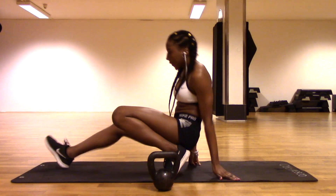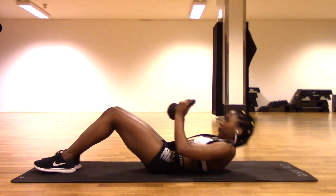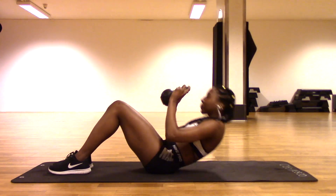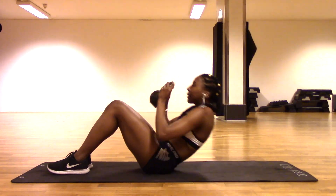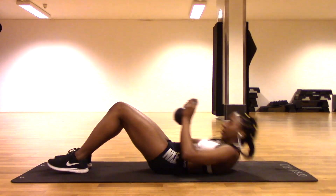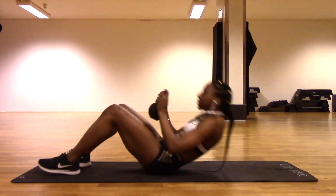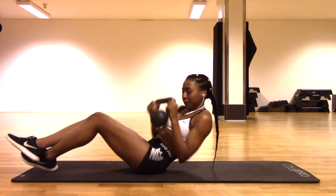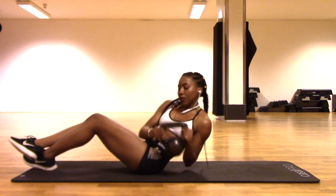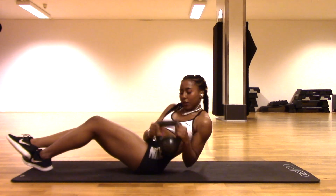First we're going to start off with doing crunches, and with all of my ab workouts I always use weights. Here I'm just using this 8 kilogram weight and we're going to be doing about 50 crunches. Next we're going to be doing cherry pickers, so we're going to move the weight from side to side and you can do about 30 of these on each side.